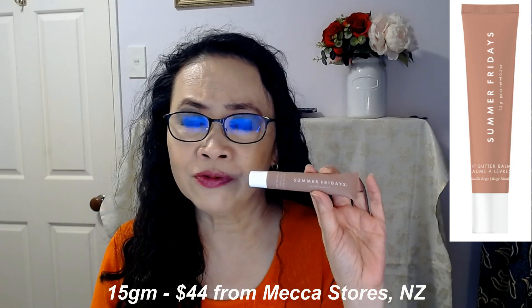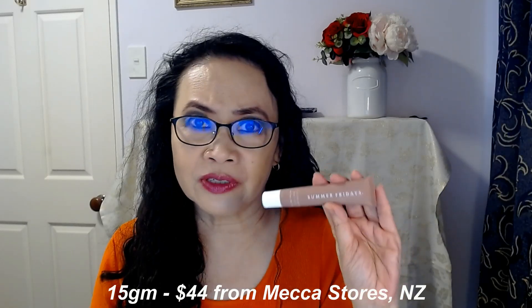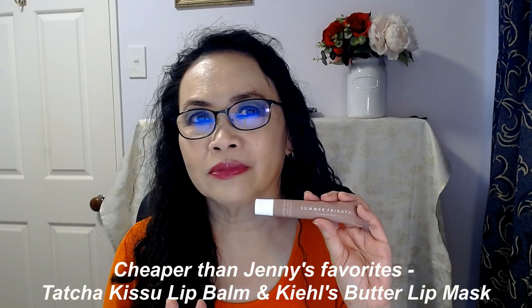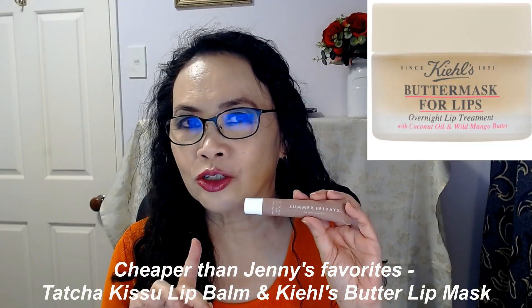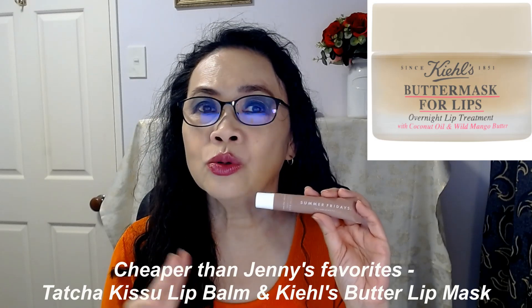This is 44 New Zealand dollars from Mecca stores and has 15 grams. It is cheaper than the Tatcha Kiss You Lip Balm and cheaper than the Kiehl's Butter Lip Mask — those two are over $50, so this is about $10 cheaper. I really love the Kiehl's and the Tatcha lip balms, and I find this quite a super lip balm too.